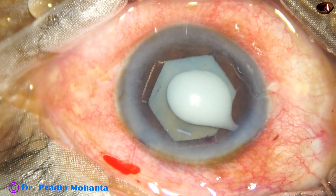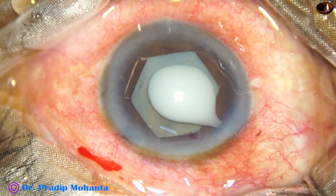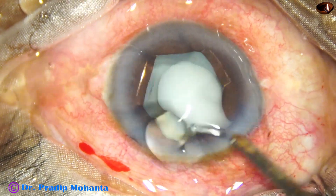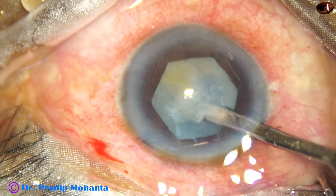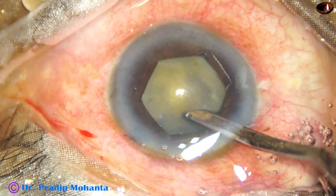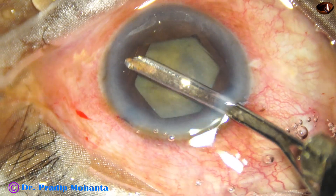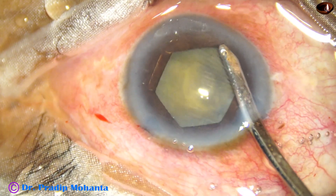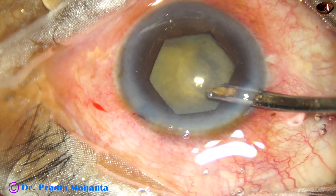Now I have taken a needle and punctured the anterior capsule — milky fluid comes out. In hypermature morgagnian cataract, you need not do aminorhexis. Just through this puncture you can aspirate the milky fluid; the puncture will not extend to the periphery. Now the milky fluid is aspirated.